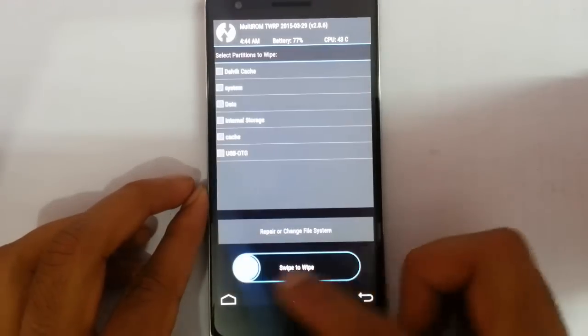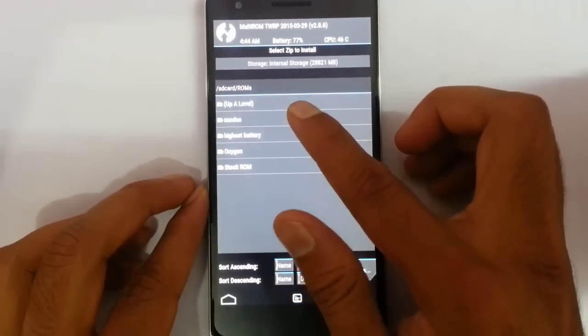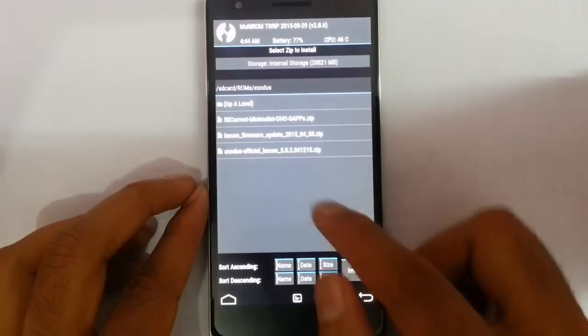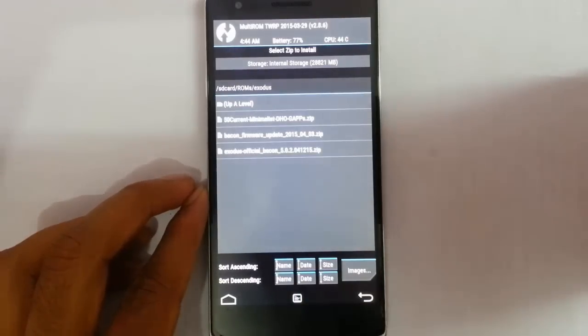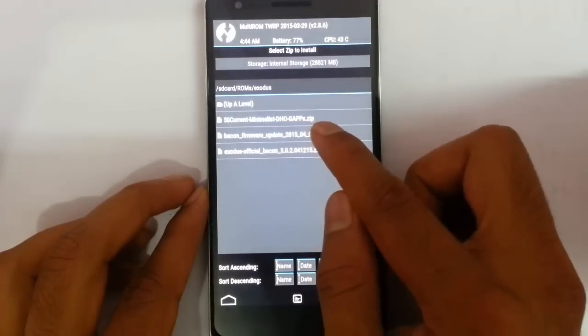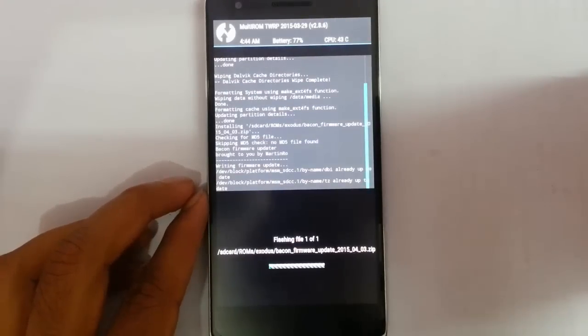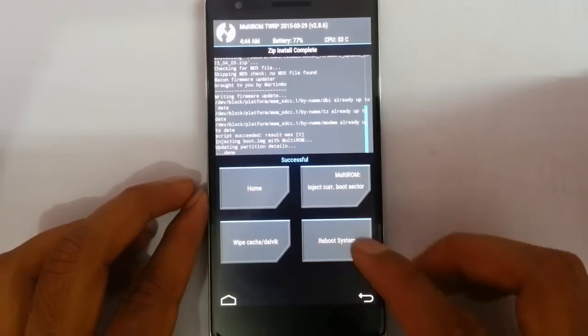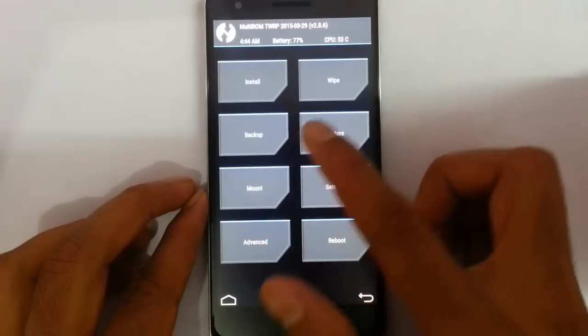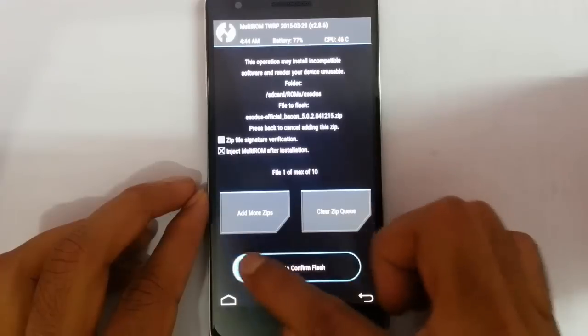Once the wipe is done, go back to the main screen and choose Install, then browse for the ROM file. Before installing the ROM, if you have never flashed any CM12 versions, you need to flash the bacon firmware first. If you've already done that, skip it. Once the firmware is flashed, go back home, click Install, and now flash the Exodus ROM file.